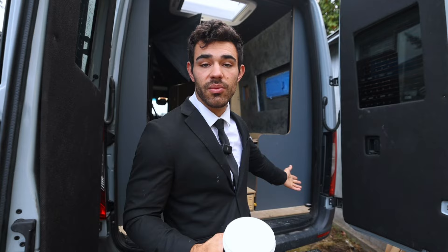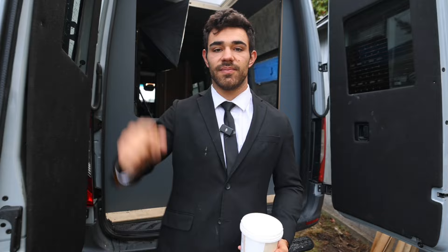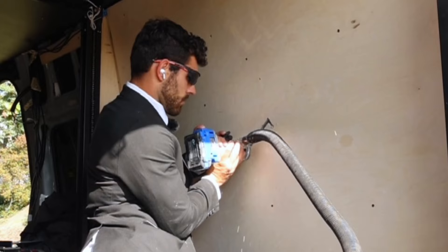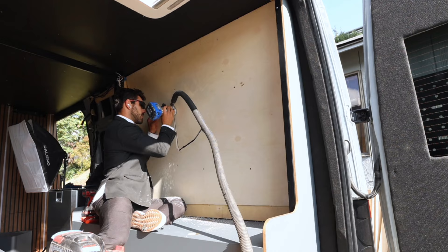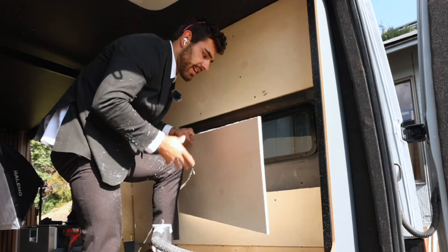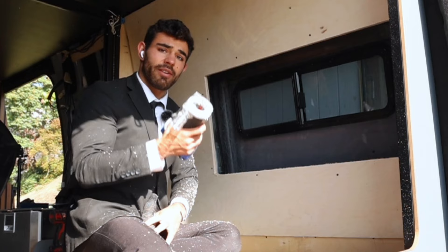Unfortunately, at the beginning of this video I'm missing some footage of installing the wall. We're just going to get right into it — the wall is mounted and I'm routing out my window frame. The router is definitely one of my favorite tools; it just cut this like butter.